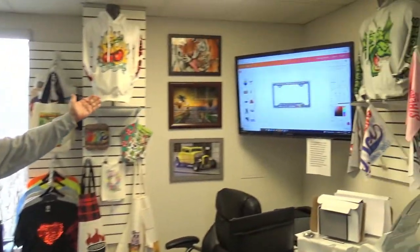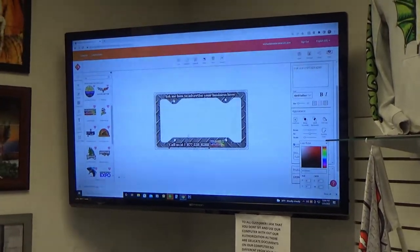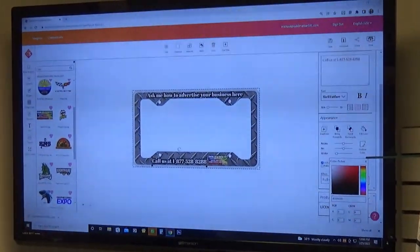The process I'm about to show you will work with any sublimation printer. The technique and the product — sublimation101.com, often imitated, never duplicated. I'm simply going to put up my template for my license plate frame, as you see. I'm going to design it — ask me how to advertise your business here, with my phone number and my logo.